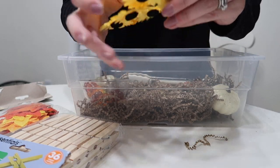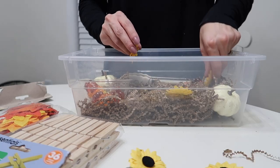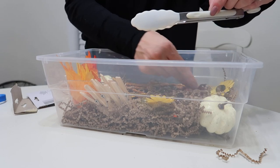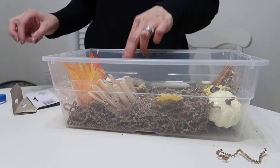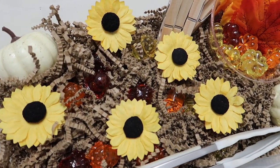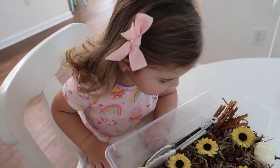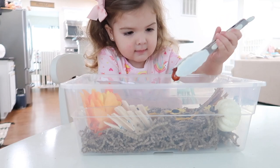I added leftover pumpkins from my fall decor for a little pumpkin patch situation — you've got to be creative! Then I had flowers that were all stuck together so I cut off the stems and just kept the tops and threw those in. I added the leaves, clothespins, pretzel sticks to pretend they were sticks in the dirt, and a set of tongs so she could manipulate things with either the clothespins or tongs.